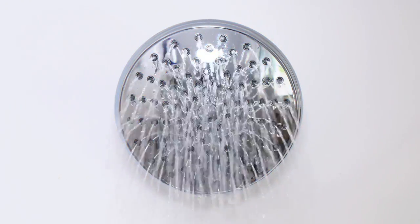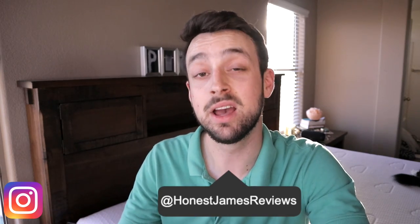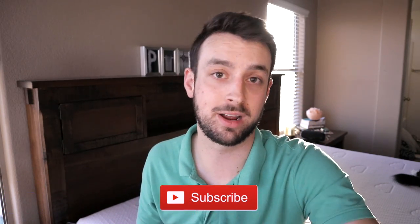Do you have low water pressure? Well, let's fix that. Hey guys, my name is James and today I want to show you guys a little hack to make your water pressure much better in your shower.